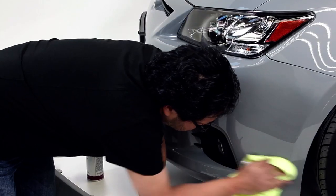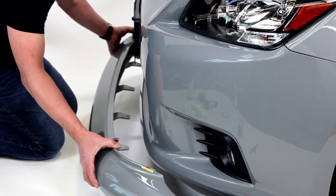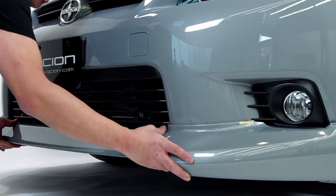I'm Troy Sumitomo, I'm the owner of 5Axis. We're here at 5Axis today to show how easy it is to install one of our aero kits on the new Scion tC. The current TC kit, along with most of our other kits, they're all designed here specifically for each vehicle.